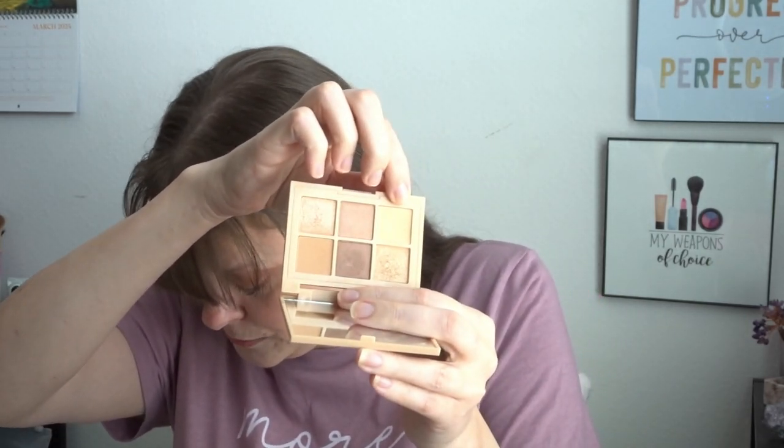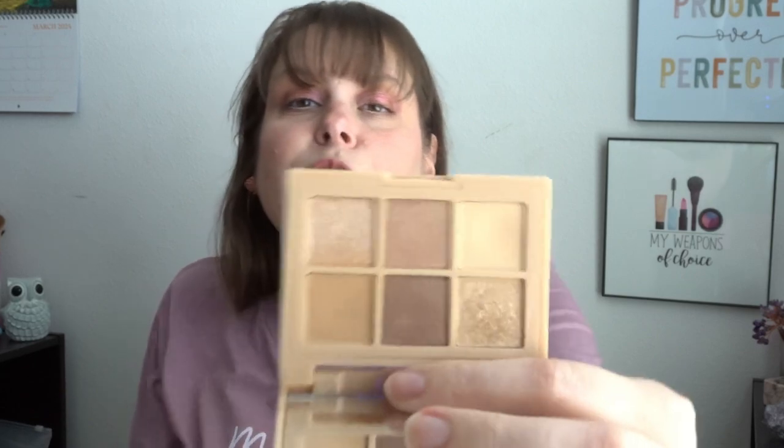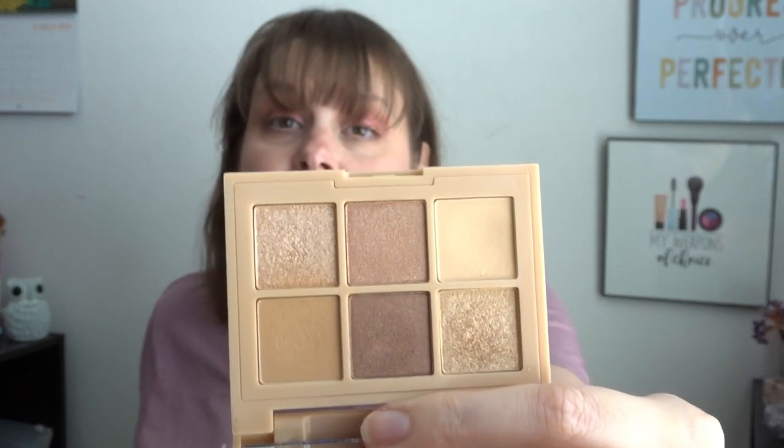I did redo my tracking for my eyeshadow palette — we've got the Essence Nothing Compares to Nude palette. I've used all the shades once more, and then this one shade has been used seven more times. So there's really not a lot of change. It has taken me forever to get use on these. We will be hitting pan in this before anything else. Sorry — I'm doing my best.